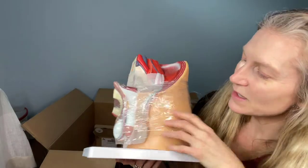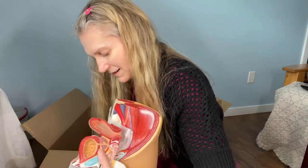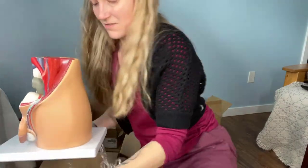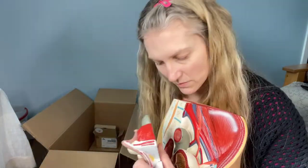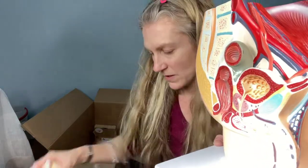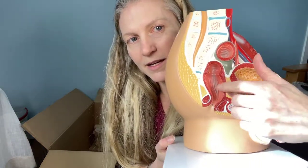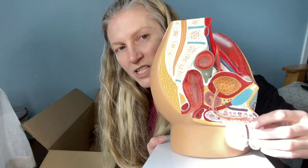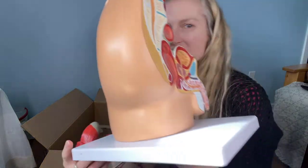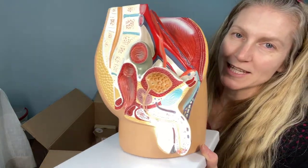So here is the model. I'll just unwrap it quickly. This is the body with extra testosterone — so testicles, penis. And then if we do the cutaway cross-section: the bladder, the urethra, and the anus. And there's the spongy tissue of the penis. I'll be using this model as I explain the reproductive anatomy of people with extra testosterone, or people with testicles and penises.